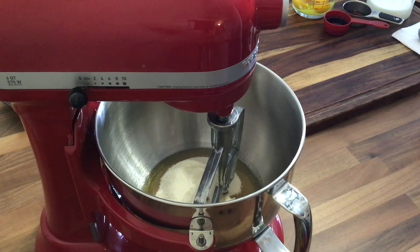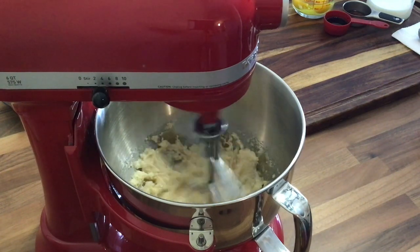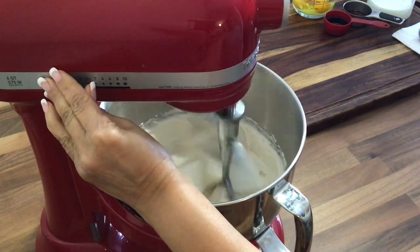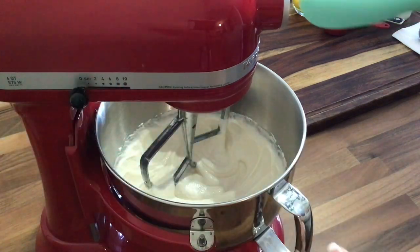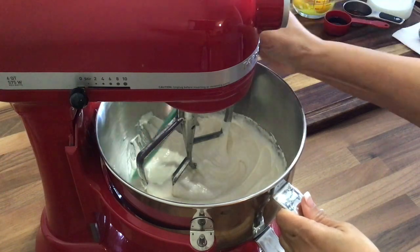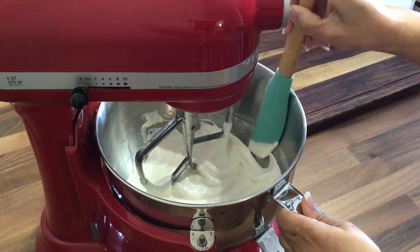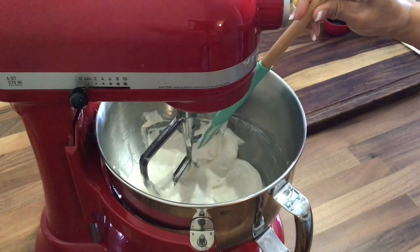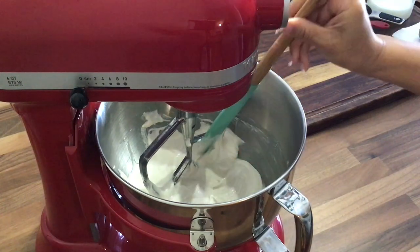We're going to cream this on medium high. FYI, make sure to preheat your oven at 350 degrees and also make sure that your eggs, your butter, your buttermilk, and cream cheese are all at room temperature. Make sure to scrape the sides of the bowl. Now we're going to add our eggs one at a time, beating well after each, but you don't want to overbeat them.